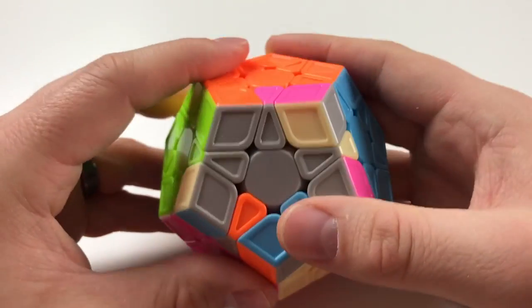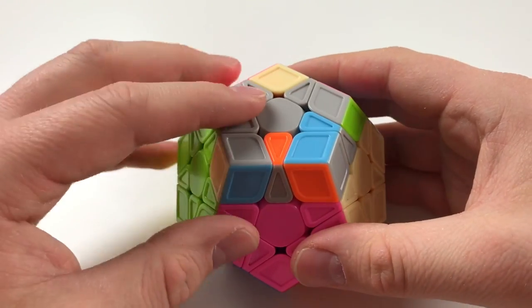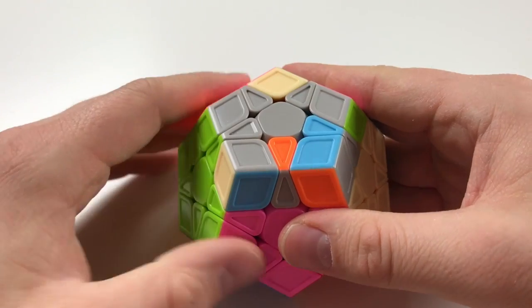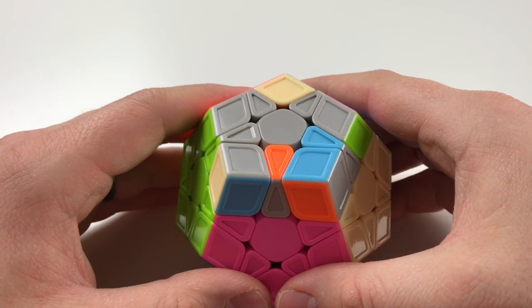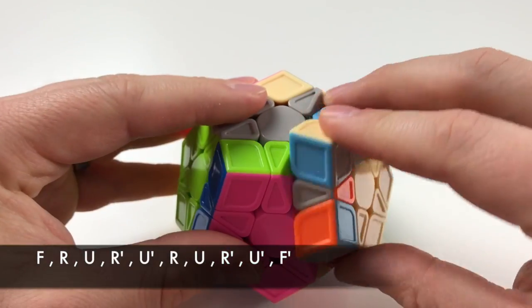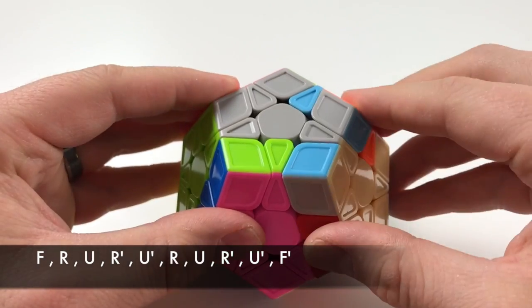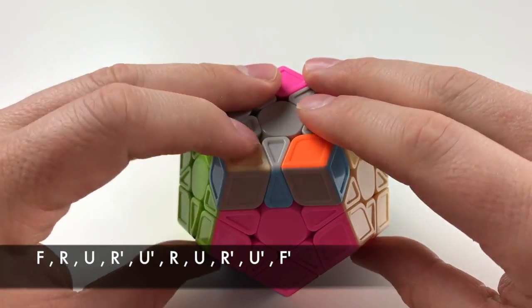What that did is put it in the place where I have the three right here. I'm gonna rotate it to where I have it all facing the upper left-hand corner. I'll show you all of this again. So it's gonna be again focusing on the F, R, L, and upper. It's gonna be F, R, U, R', U', R, U', R', U', F'.